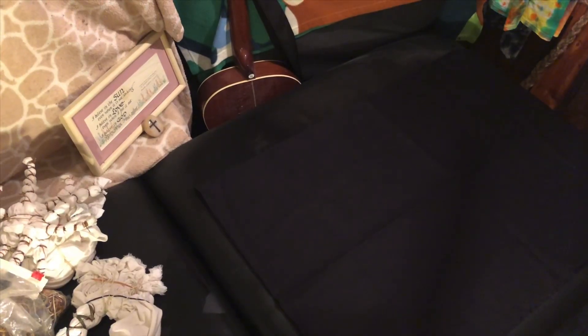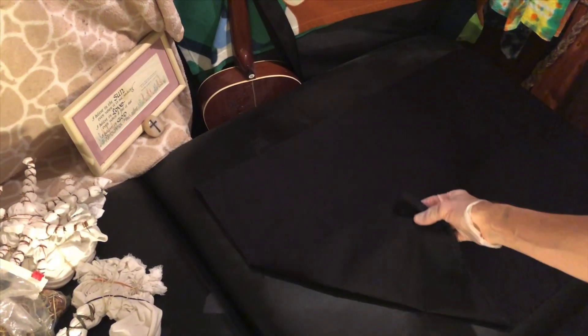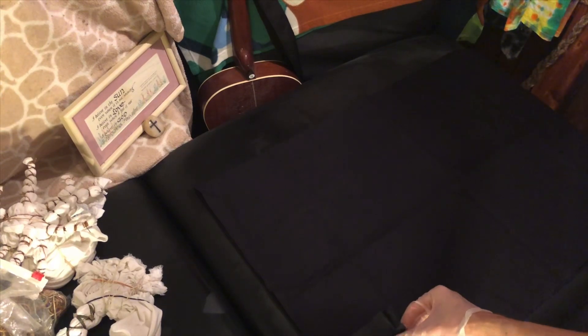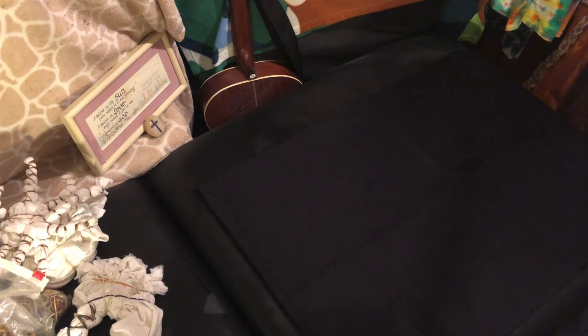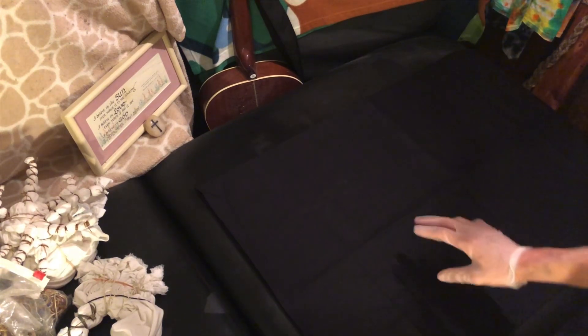Hey everybody, it's Justin from J3 Creation, where we create high-quality, functional art. Today I've got about a yard of black cotton tapestry. I'm going to do a reverse dye.